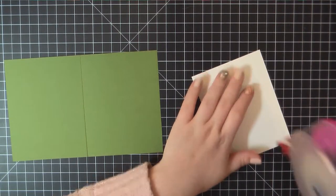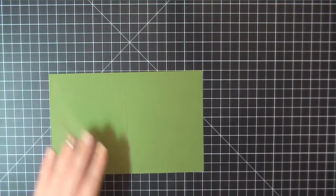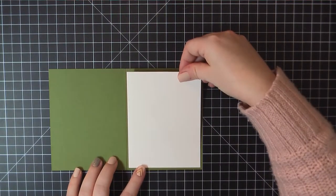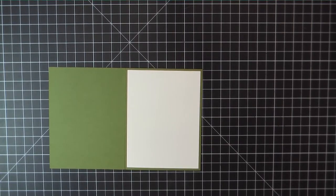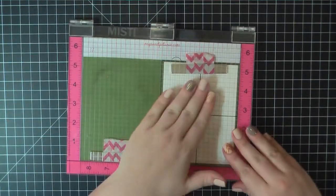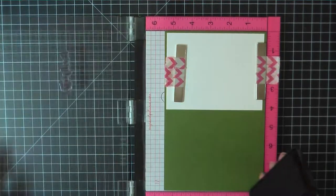I've used MFT's whipped cream cardstock and cut from that a panel measuring 4 by 5 and a quarter. I'm gonna place that on the inside of my card base, which is made from MFT's jelly bean green cardstock. And again I'm gonna go ahead and stamp my sentiment using Lawn Fawn Walnut ink.